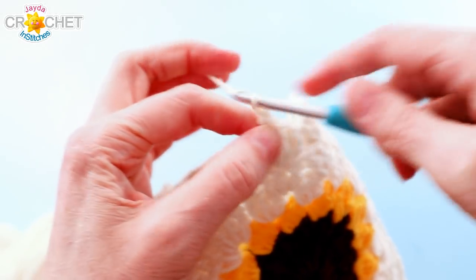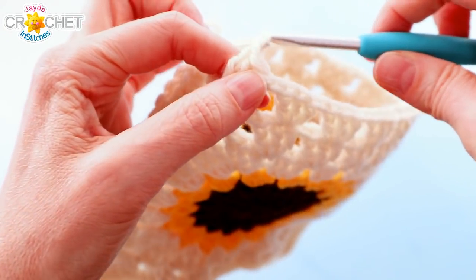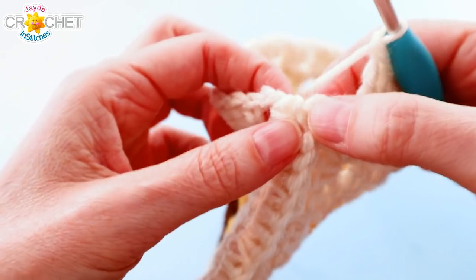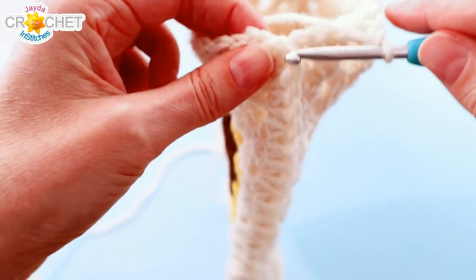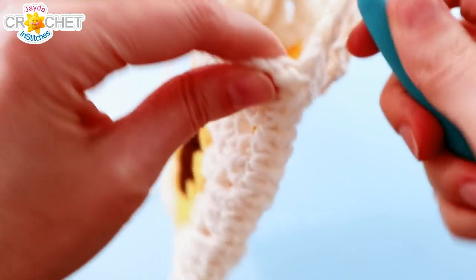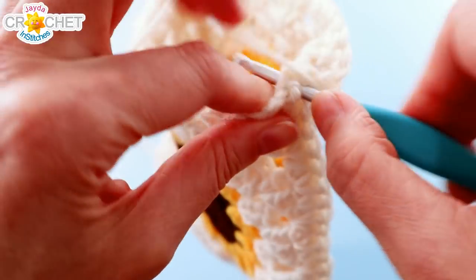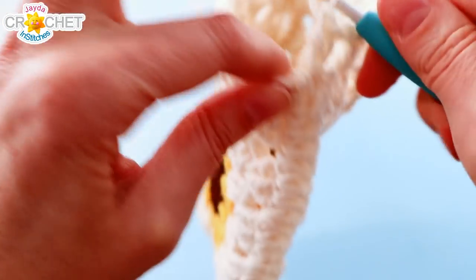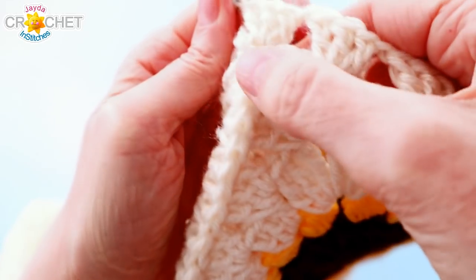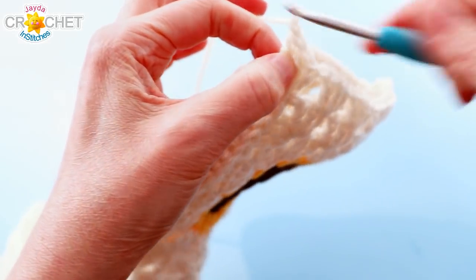Do that all the way around. When you get across to the edge of your first square, finish your last shell, chain one, and find your seam. Right into the top of the seam — you can pick where you want to put it — dig your hook into the middle of that seam and work three double crochet into it. So we're creating an extra shell right on the edge, which is nice because we won't have a big gap there. Work that three double crochet shell right into the top of the seam, sitting between the front and back granny squares, then continue. Chain one.